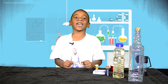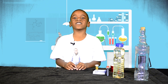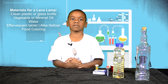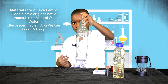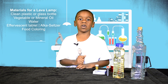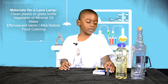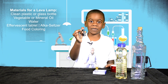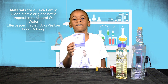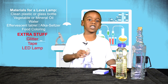Welcome to Learn and Flee. Today we're going to make a lava lamp. To get started you need these materials: a plastic or glass bottle, some vegetable oil or mineral oil, and some food coloring — you can pick any color you like. Some effervescent tablet; we use Alka-Seltzer. To make it special, we're going to add some glitter.